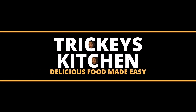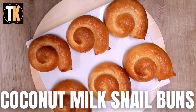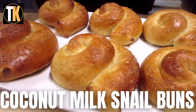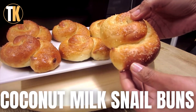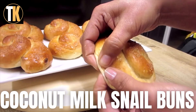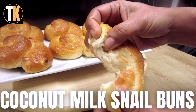Welcome to Tricky's Kitchen where delicious food is made easy. Today Tricky is preparing the most adorable coconut milk snail buns. The coconut flavor is not overpowering, rather it has a subtle hint that imparts sweetness to the bread. It tastes so good when eaten warm straight out of the oven, and is slightly crusty on the outside and super soft and fluffy on the inside.